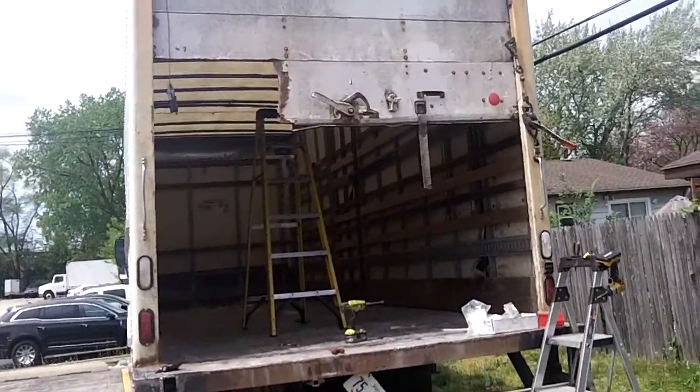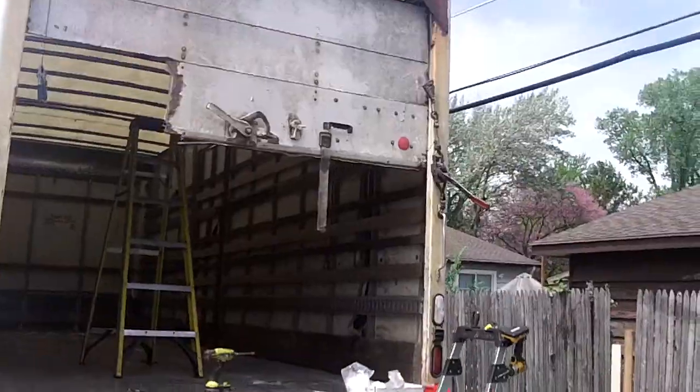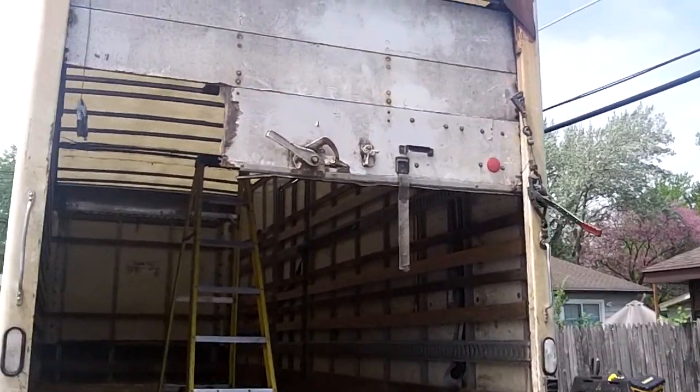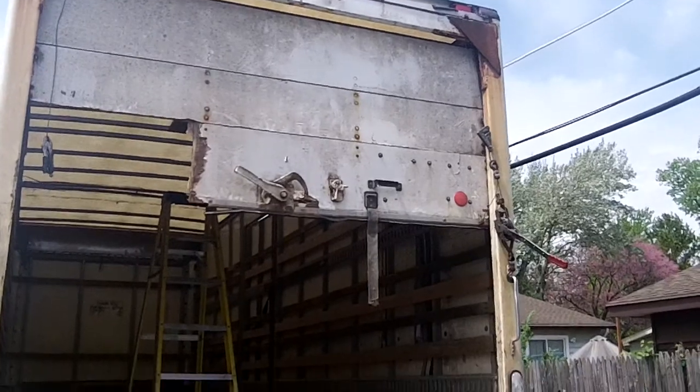Hey, how you doing? Garage Door Mike here. Hot afternoon on a Saturday — we're putting in some OT. These box trucks keep calling, man. They're throwing our name around like a dirty dish rag.